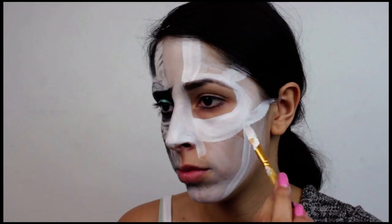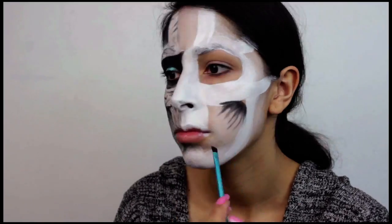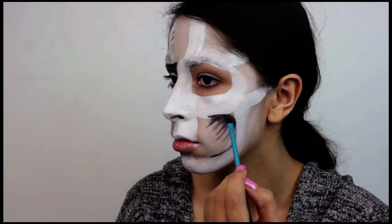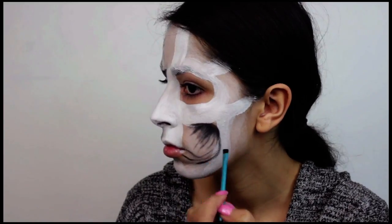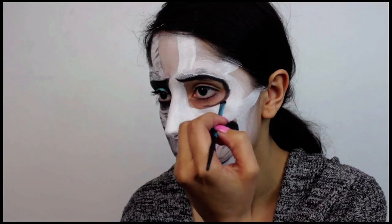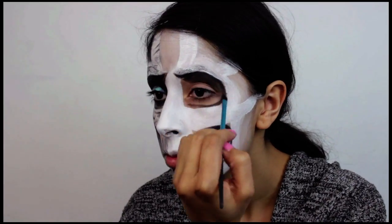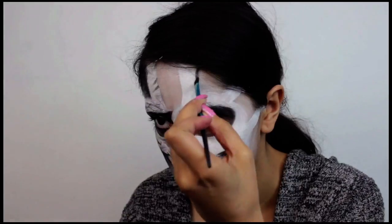Making these areas very white is going to help them look like they're protruding. Use a black eyeshadow to start shading the look and creating details. Apply the shadow to every area that you want to give depth to, so it appears hollow or sunken in. Apply the shadow to the edges of those areas and then let it fade out — this will give serious depth so your eyes look more sunken in and your cheekbones appear more like they're really protruding.